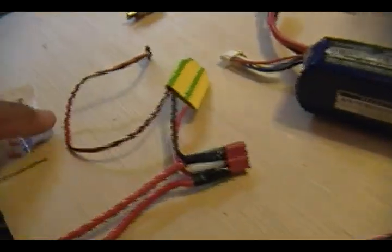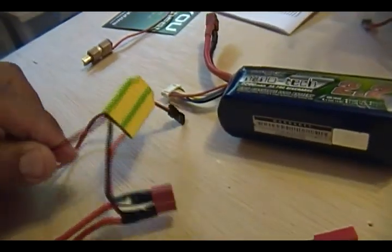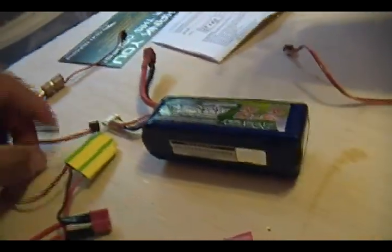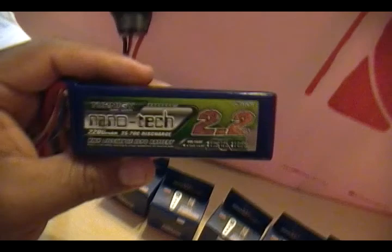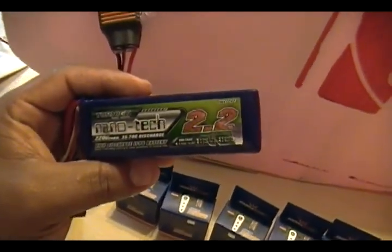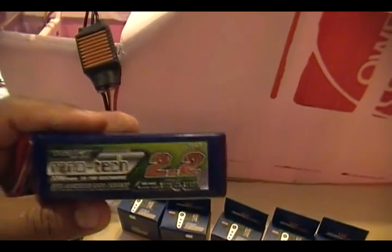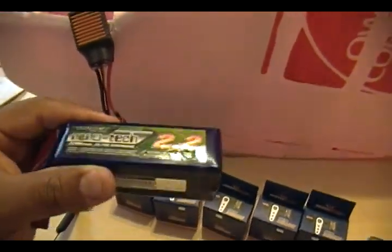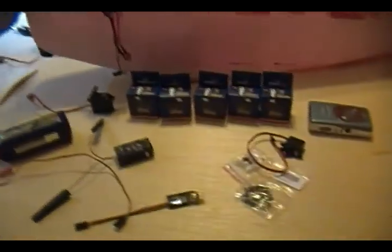Since there's no BEC in the ESC, I'm going to be running an external BEC. I've been using these for about three years and they work great. This one actually had its wires burned, I must have plugged something wrong, so I had to open it and replace those wires, but it still works fine. For the power plant, these are 4-cell Turnigy Nanotech 2200mAh batteries and I'm going to be running two of them, giving me essentially a 4S 4400mAh setup.